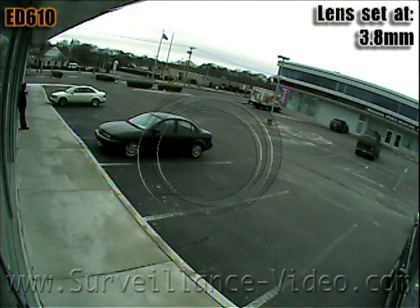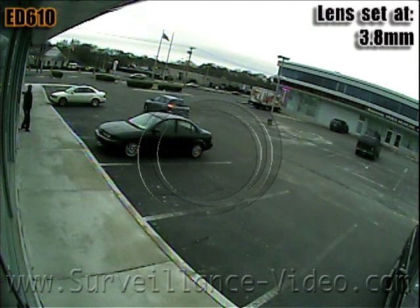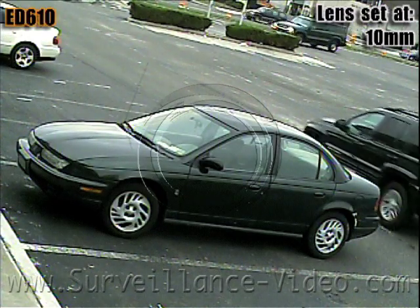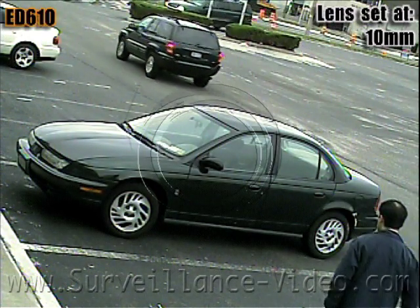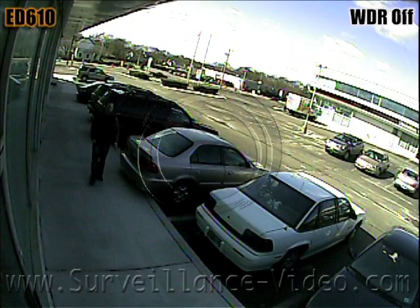The ED610 camera made by Everfocus is an outdoor vandal resistant dome camera with a 3.8-10mm varifocal lens. Other lens options are available — you can purchase this camera with a 9-22mm varifocal lens.